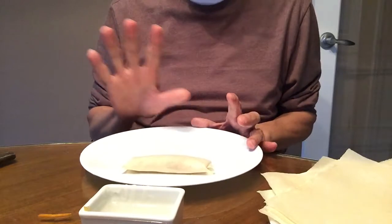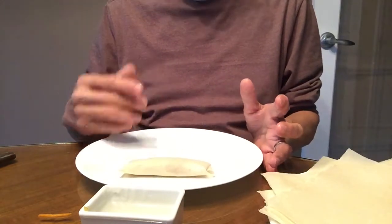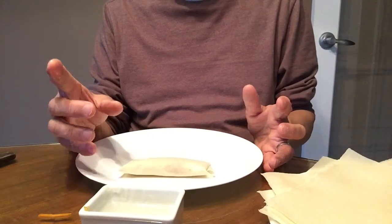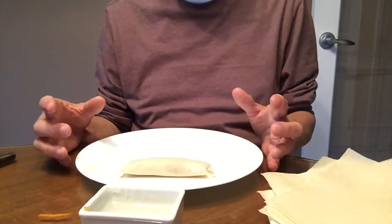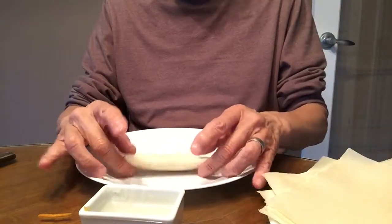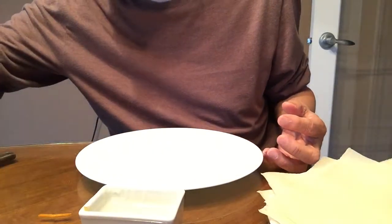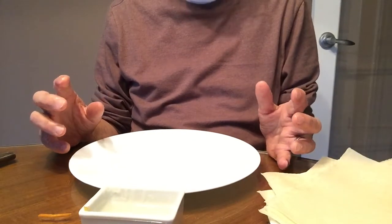Now, the reason you need the perfect angle facing away from you: when you do the final folding, an imperfect or wrinkly corner makes it more difficult to keep the spring roll together — it tends to stick out. When you have a good corner, the spring roll simply sticks together cleanly with no corner sticking out. This makes it much easier for the deep fry process later on.